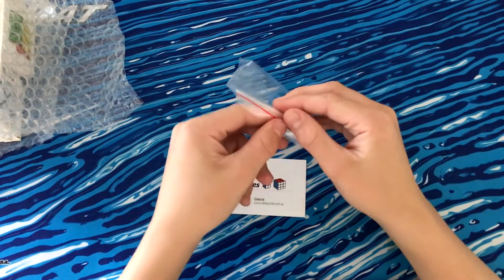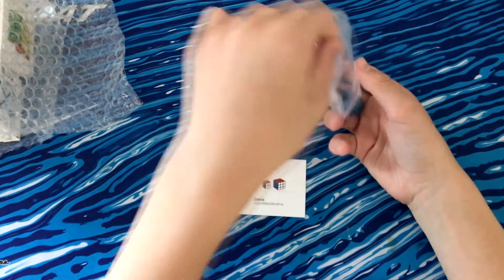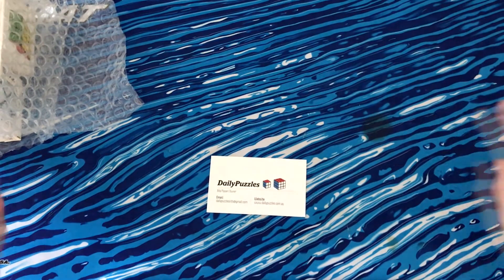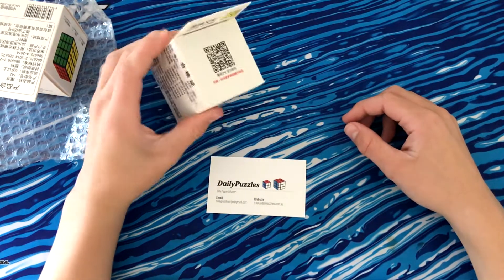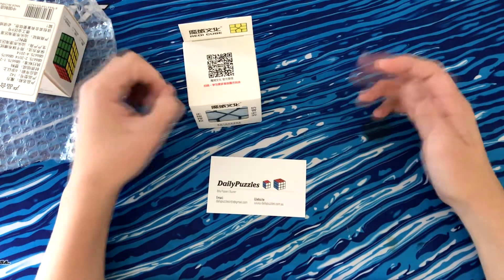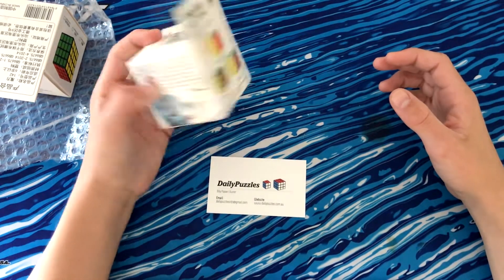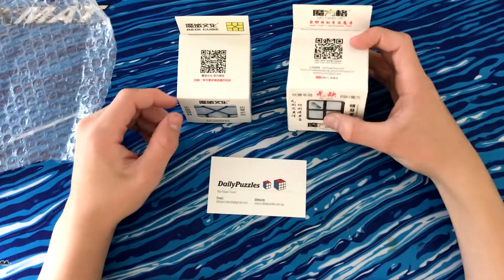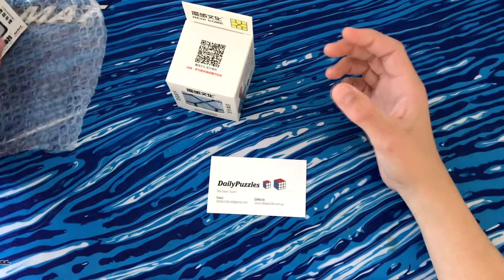So we've got this Moyu blue screwdriver, which is obviously the most exciting thing in the world — so that can go off to the side. Then we've got the two cubes. We've got the Moyu Ready Cube, which is designed by Oscar van Deventer, a Dutch cube inventor and puzzle designer. This was made back in 2009 and Moyu have just gotten around to producing it for him. And then we've got the QiYi Mofang Yi Wukui, so we'll get into that later.